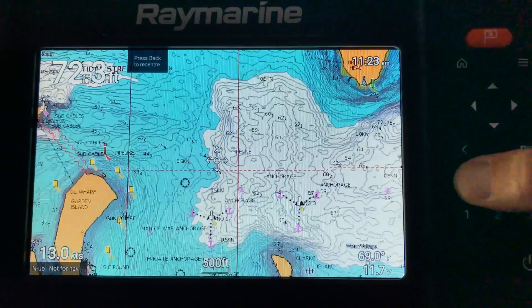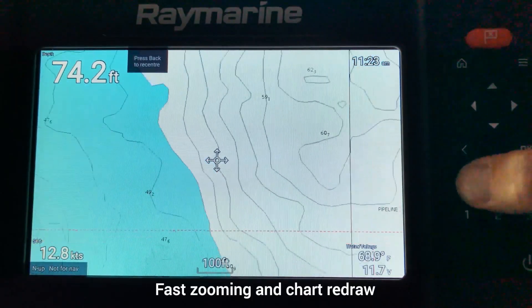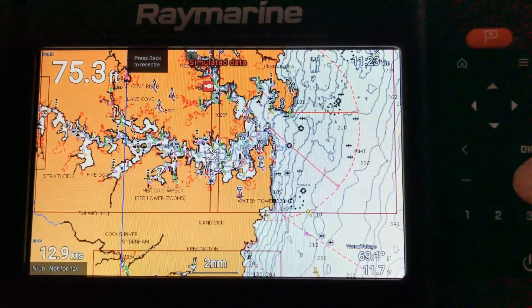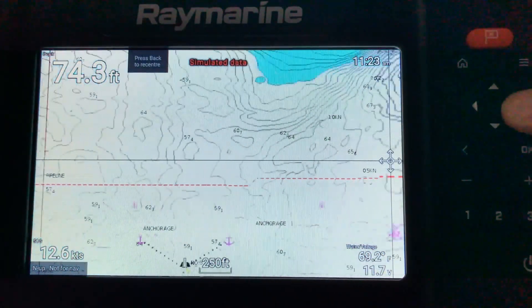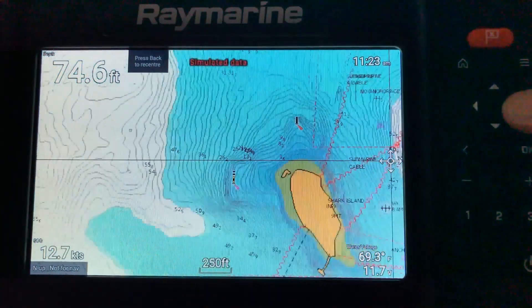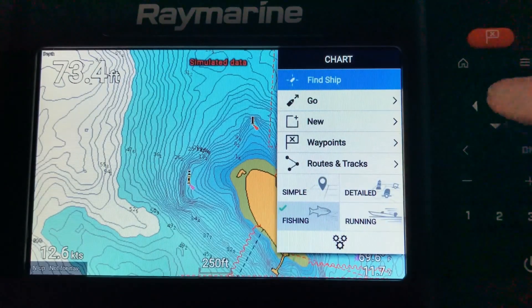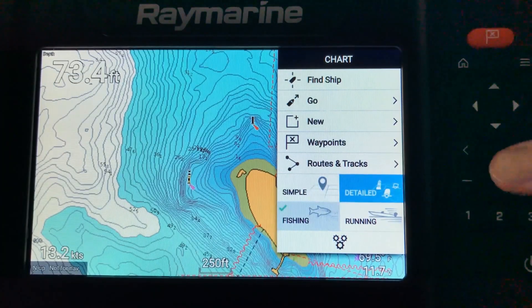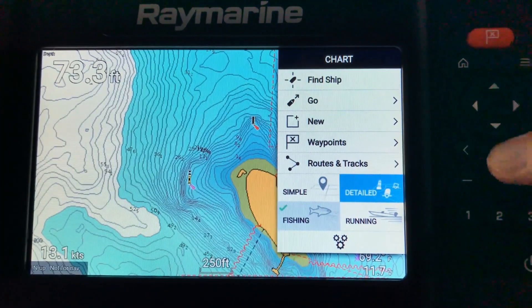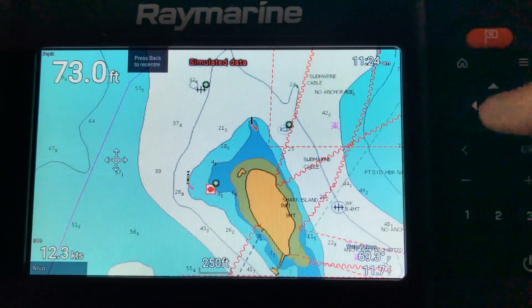One thing you'll notice with this unit, which is quite astounding, is how quickly it zooms in and out. We're running a Platinum chart here which carries a lot of detail, and you can see how quickly and seamlessly it scrolls in and out. Also as you scroll side to side there's absolutely no lag as the chart redraws. This indicates that this unit has a very good processor, allowing seamless and very fast scrolling. Even with just buttons and no touch screen, that quick processing speed makes the unit quite easy to use and navigate.